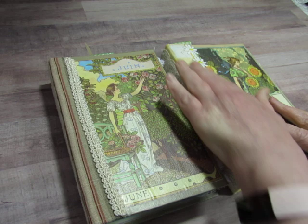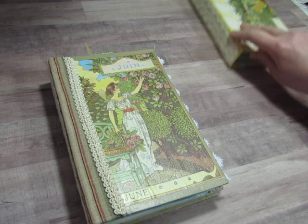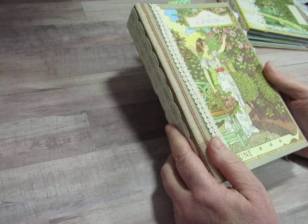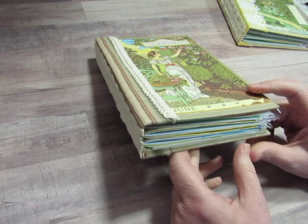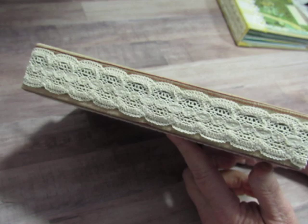I had asked you in the other video if you thought I should leave the months on the cover or cover them with lace and it was mixed — some said cover, some said leave — but most people said leave and I like them the way they are so I left them. There's a one and a half inch spine. They're not quite as thick as normal even though they have more pages than a lot of my books, but there's no coffee dying so it doesn't make the books fat.